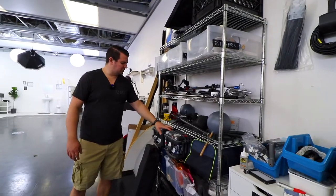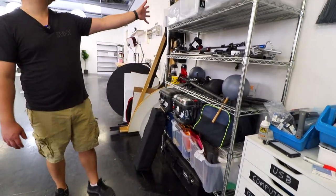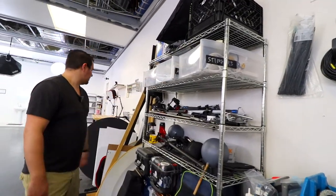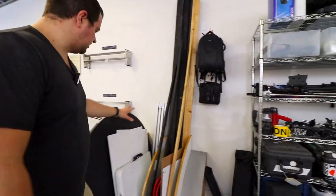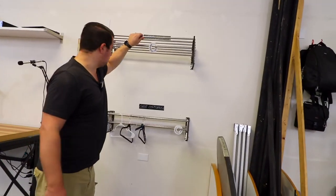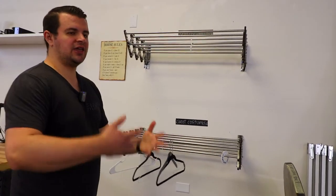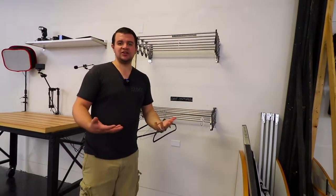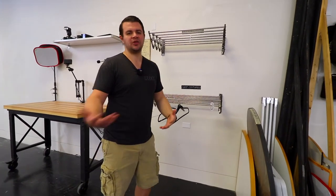Then we have our big shelving unit — these are our walkies, these are rigs, a lot of our Pelican cases, and other things like lighting and stingers. We have a lot of our jacks for our flats here as well as some bigger set pieces. These costume hangers are what we use on shoot days — if a person has a costume, instead of putting it in the hamper they put it up here, since we tend to use the same costume for multiple videos.